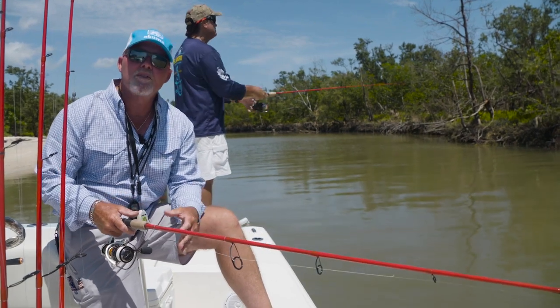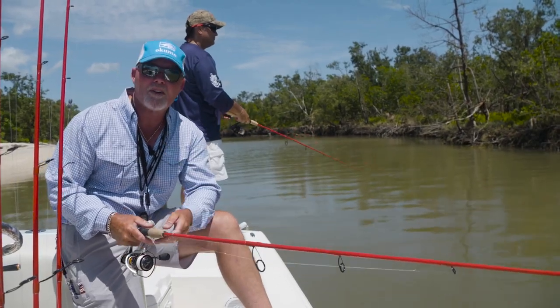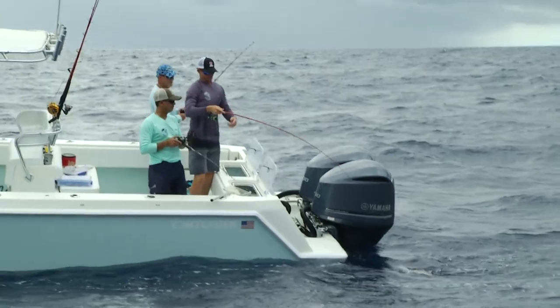Hey guys, I've always wanted to design a series of rods for the inshore enthusiast or even the light tackle guy, and Akuma has designed, with my help, the Ricky Red series.